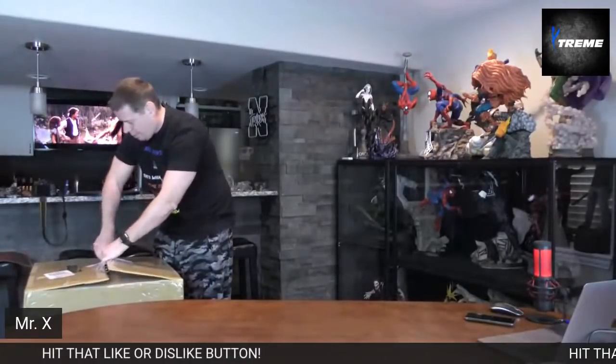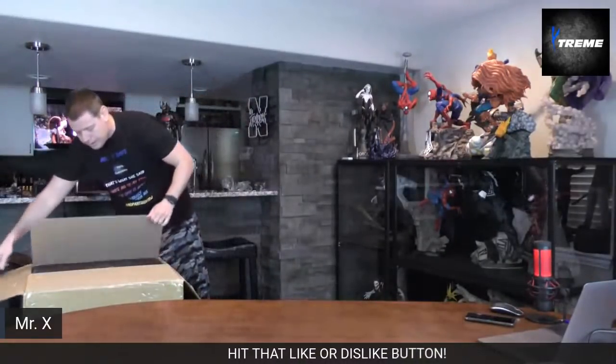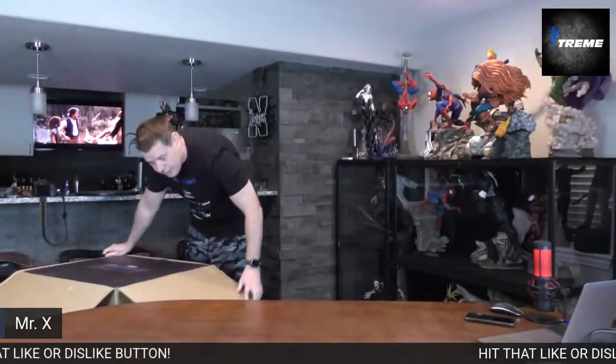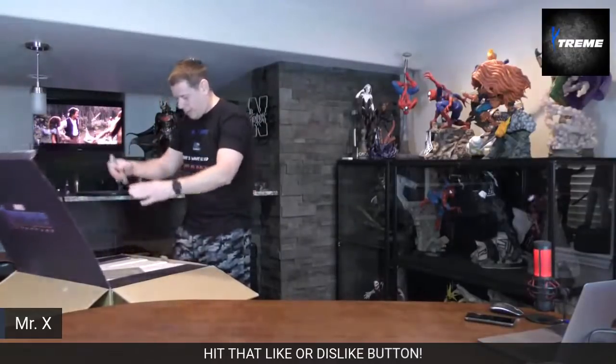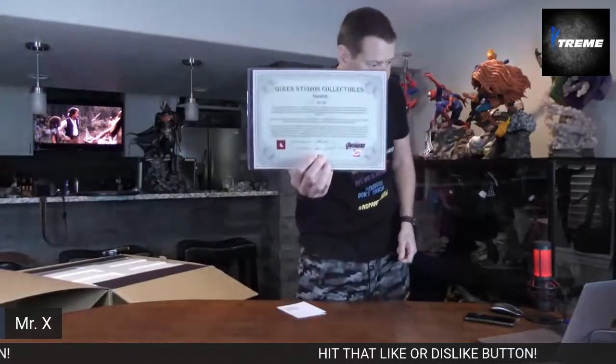My blade is just dull. All right, so it does have an art box. Somehow I'll get it to you guys to see — marble Endgame. Oh, this might be the great box — we have a COA, baby! They made 666 of these.